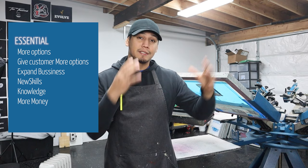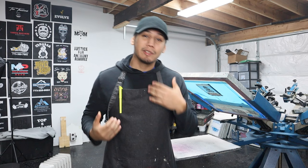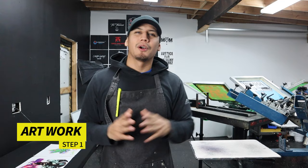I feel like it's essential for you to learn CMYK printing because it's gonna give you more options, it's gonna give your customers more options, and it's gonna give your business an opportunity to expand. When I started screen printing I only had a four color press and I was very limited. With that extra skill I was able to take on different orders and my knowledge in screen printing grew — not just in the labor but also in the graphic design department.